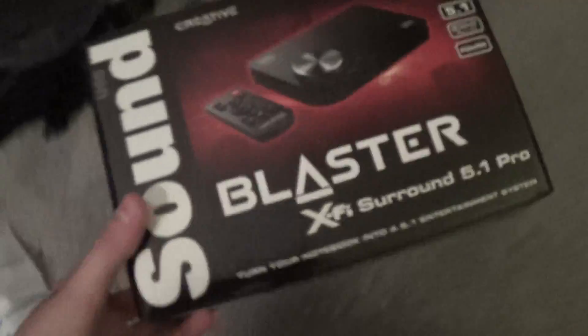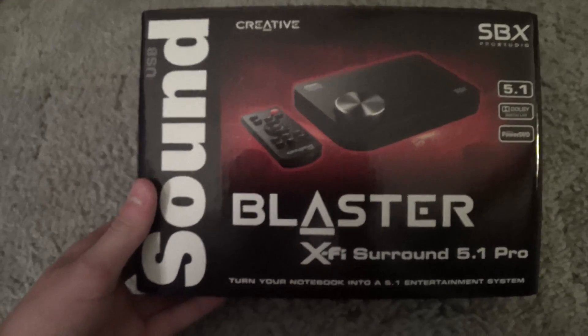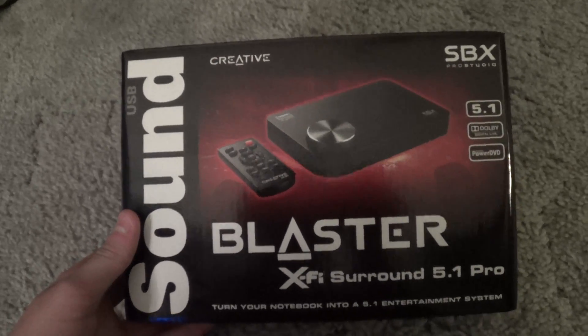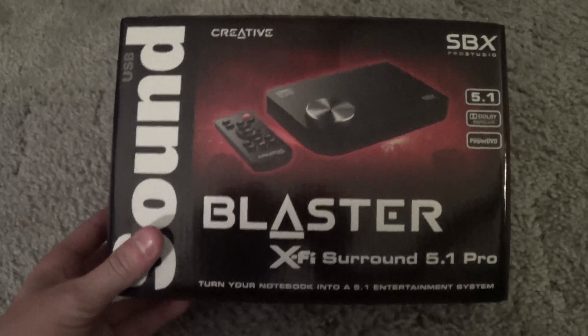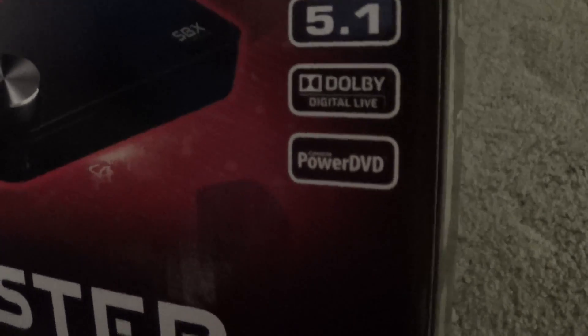Now I'm going to show you guys the box. It is, of course, the Sound Blaster XFI Surround 5.1 Pro — got the Pro version. It's got Dolby Digital Live. Very good. And as you can see, it features CyberLink Power DVD — very great for that.